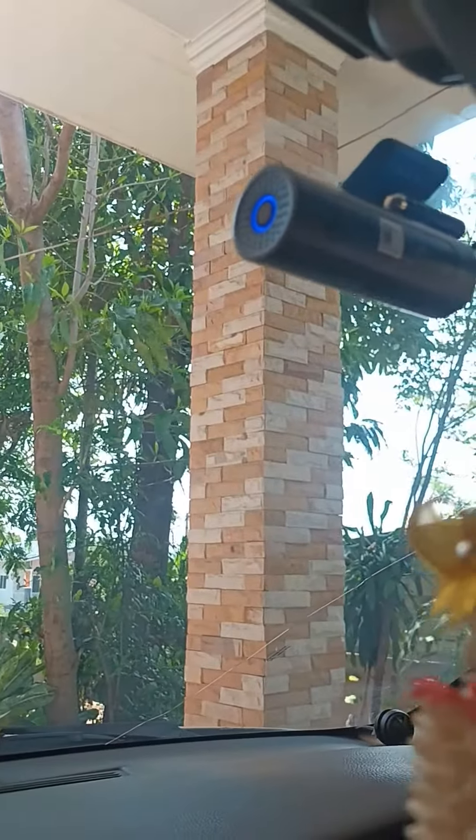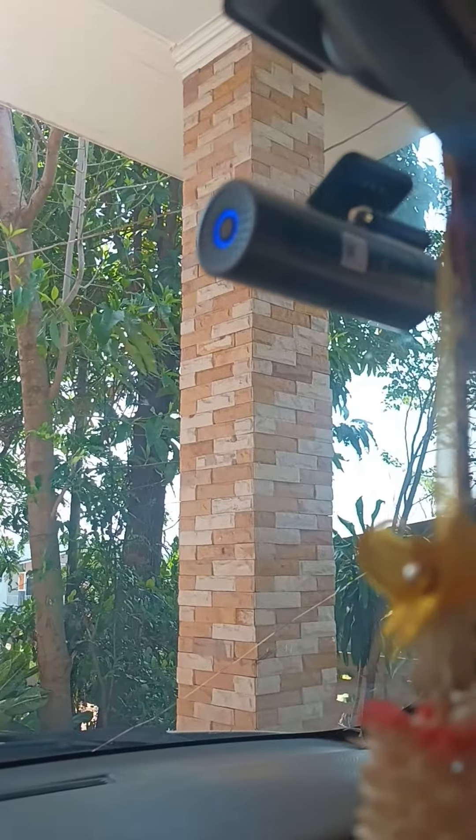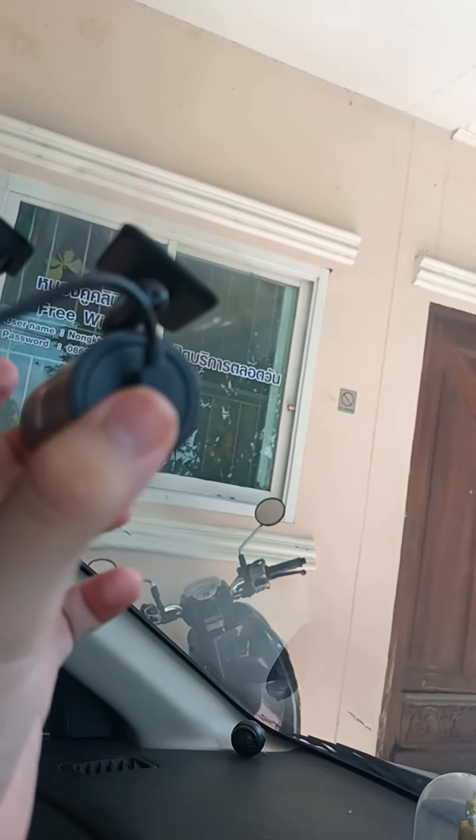I'll show it to you. Why not? The light is on — that's a greeting message. Now I'll try to turn it off.